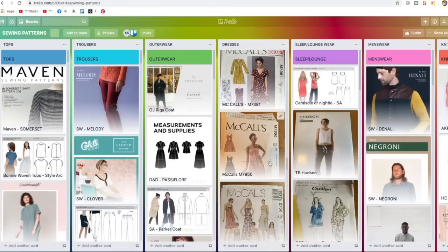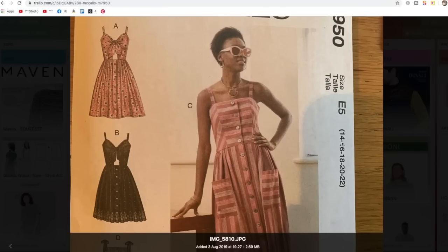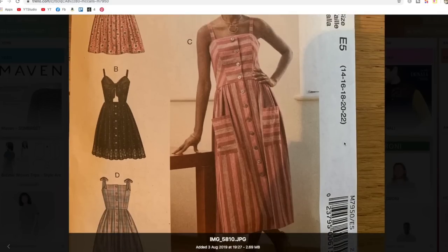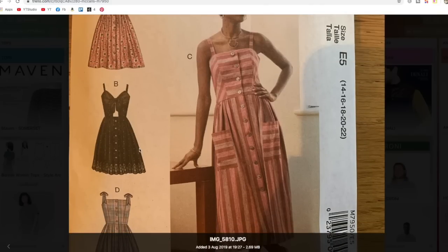Then we've got another McCall's pattern — M7950 — one I've actually made. A little bit irritating because I had to buy two copies of the same pattern: one came in sizes 14 to 22, the other in sizes up to 14, and I wasn't sure if I was a 12 or a 14. Anyway, I was uber keen on it. I really, really love this pattern. It comes with a very traditional sundress version and one with a cutout front and tie — I can't imagine having the confidence to wear that, but it's a really nice style.